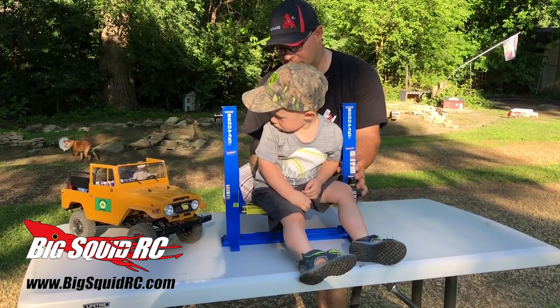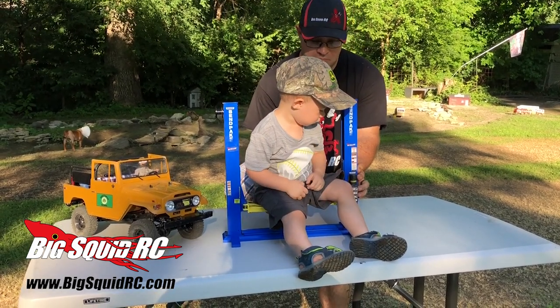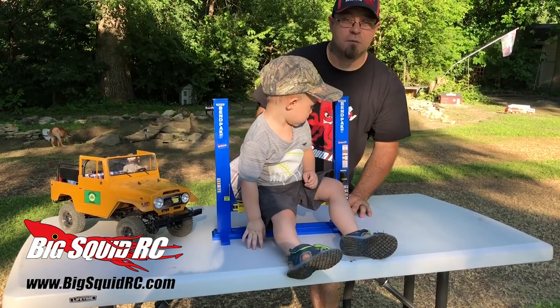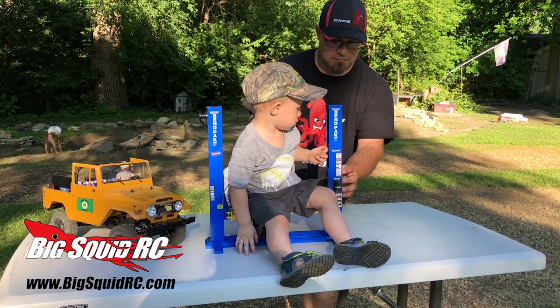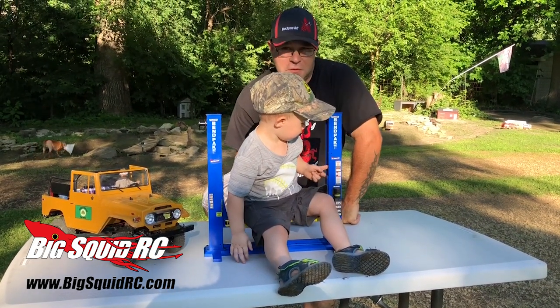There we go! All in all, I'd have to say it's worth picking up. Head on over to RC4WD.com and order yourself the BendPak two-post lift.